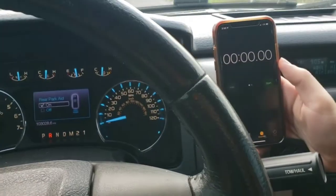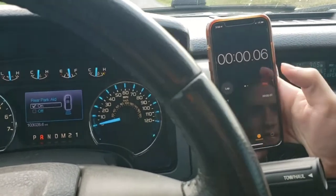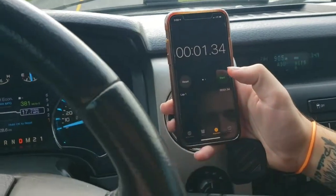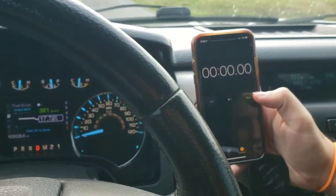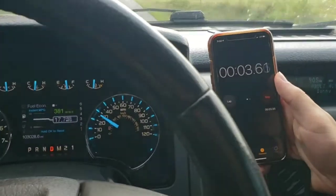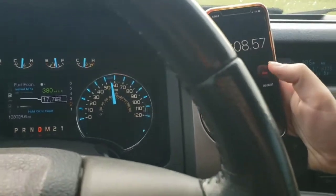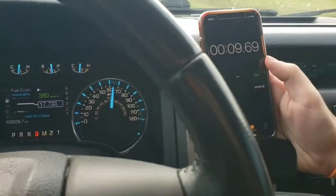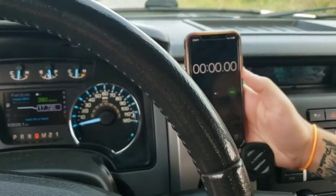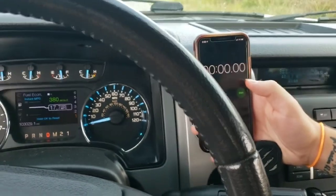This is a zero to sixty run, bone stock F-150 5.0. Ready. With the windows down, no AC on — three, two, one.